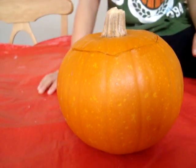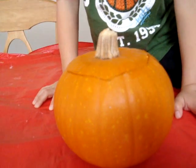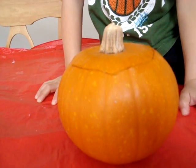Now, smell the pumpkin. See if you can smell anything. It smells good. You like that? Does it smell like the pumpkin pancakes I make sometimes? Yeah. We'll open it up and see what's inside.